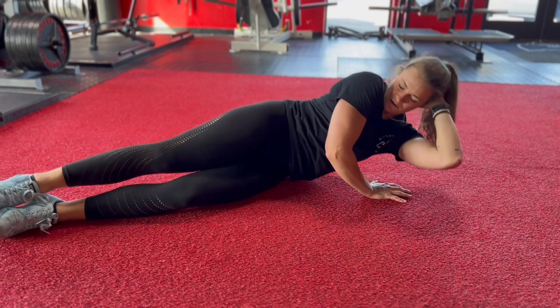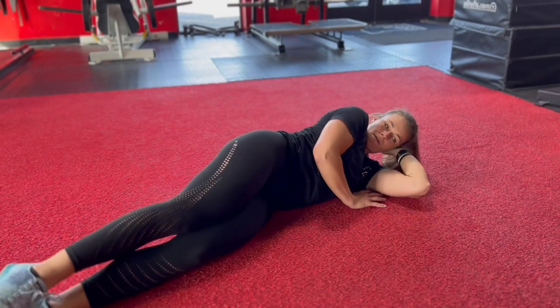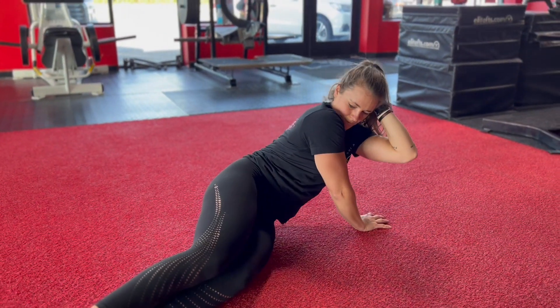Lying single arm tricep extension. Lie in a side plank position with one arm planted on the floor and the other behind your head.